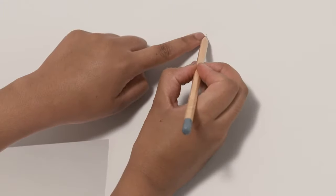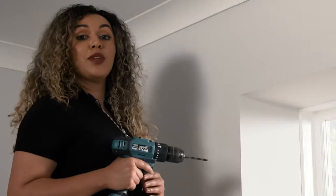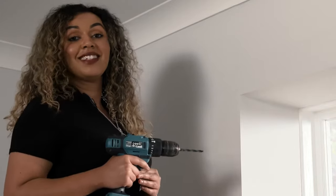Next it's time to drill the holes. Take your time with this bit, making sure the drill is nice and level.